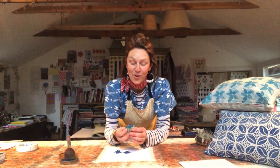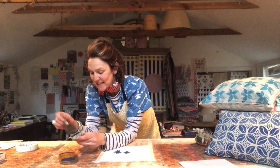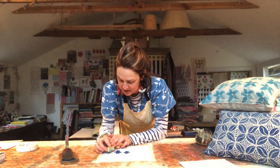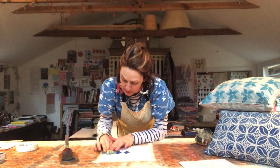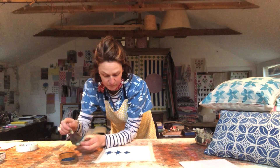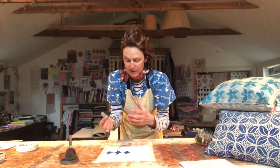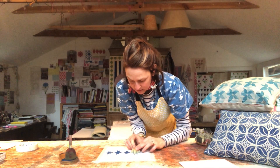Put some music on, and if it's in the evening and you're on your own, get a glass of wine. Just clear everything else away, get your bits and pieces ready, and disappear into this lovely method — remembering to reload your block between each print. I know it feels really slow and tedious, but that's what's so lovely about it. It is slow, and we do all need to slow down.